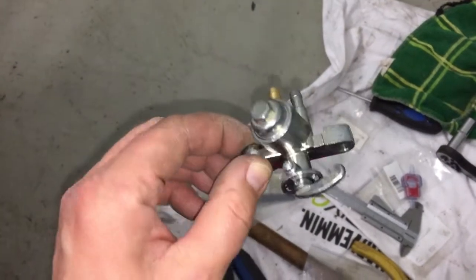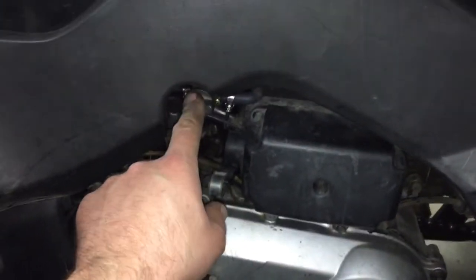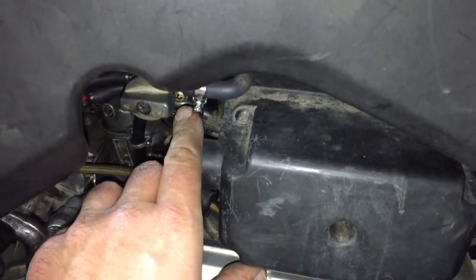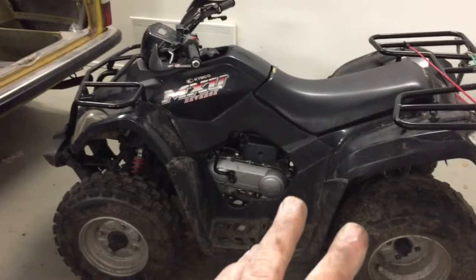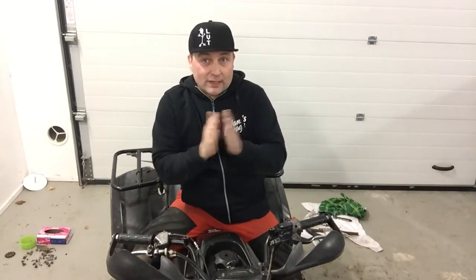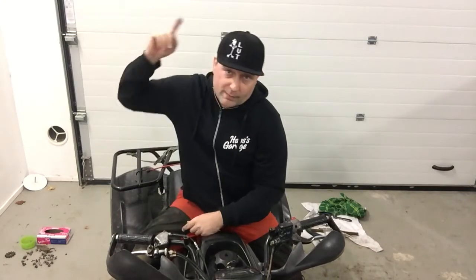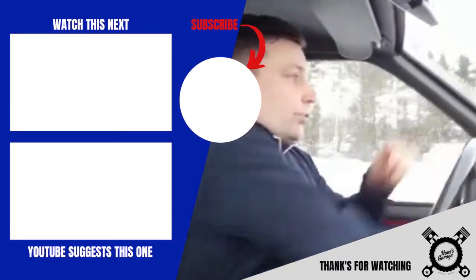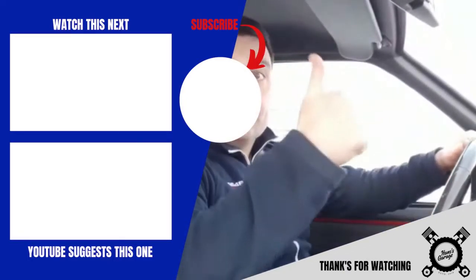I actually bought a new valve today from a local store — it's a Suzuki PV50 one — but it didn't fit, so I didn't use it. I think I have to order the original. It's also leaking a little bit sometimes, so I have to replace that too. But otherwise, I think this moped is now ready for some action. This Kymco is now ready for rock and roll! So thanks for watching — please give me a thumbs up and comments down below. If you haven't subscribed to the channel yet, do it right away, and also remember to press the bell. Thanks for watching and see you soon! Bye!